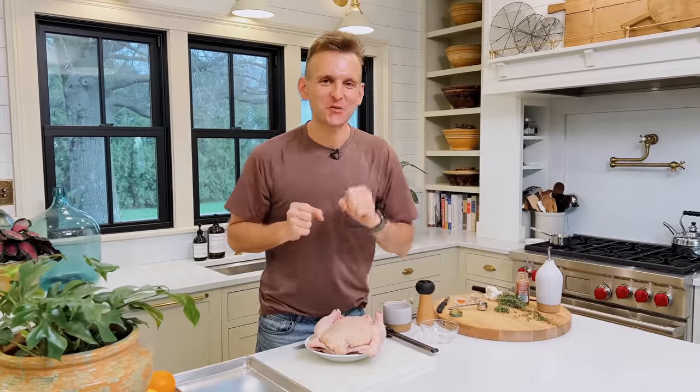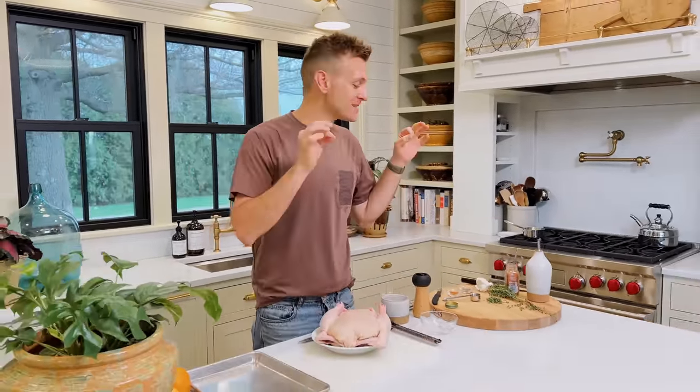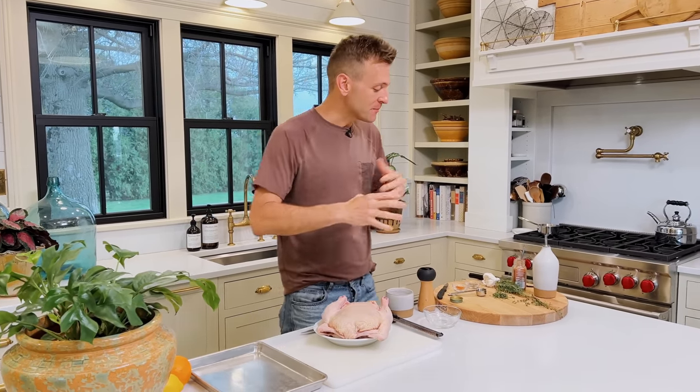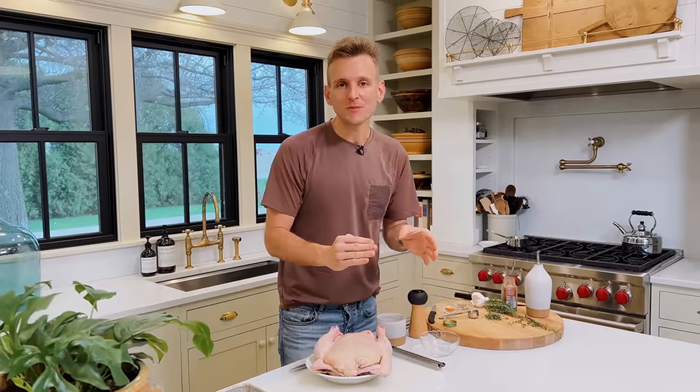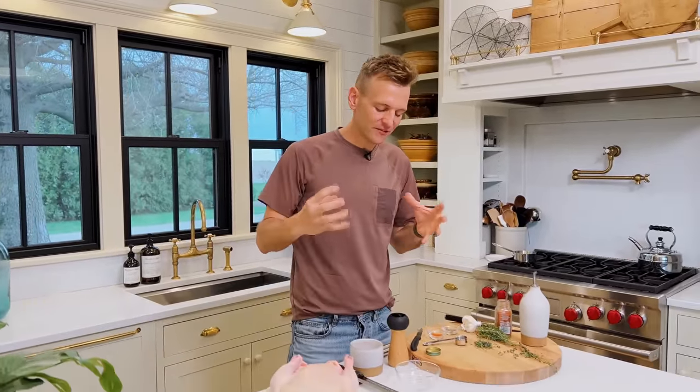Everyone needs a good chicken in their back pocket, whether it's for a weeknight meal or a weekend meal when you're having people together. And this citrus and herb roasted chicken is one of my favorites. It's super simple. To get started, we're gonna make a salt brine or a salt rub — it's kind of like dry brining. Even as little as 30 minutes will make a difference, or up to four hours. So don't feel like you need to make this way ahead. If you only have 30 minutes, put it on there, put it in the fridge, and it will still have a ton of flavor.